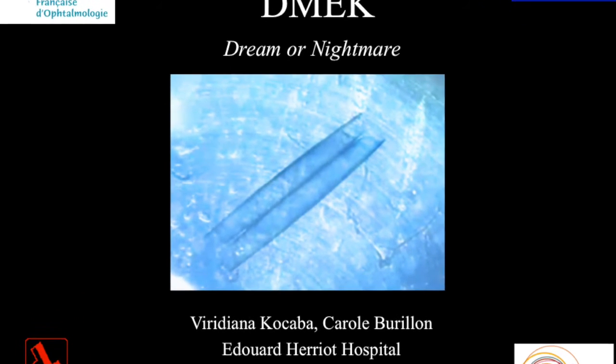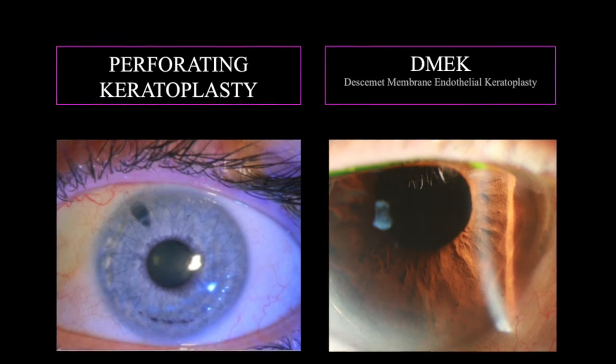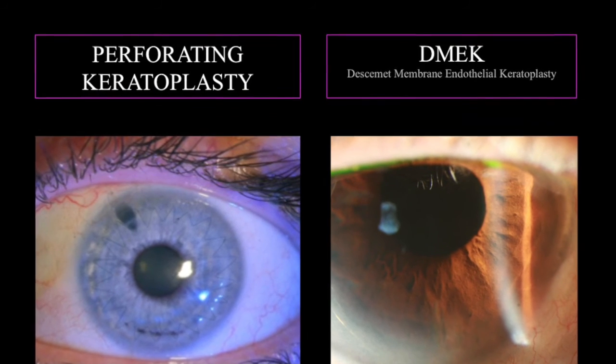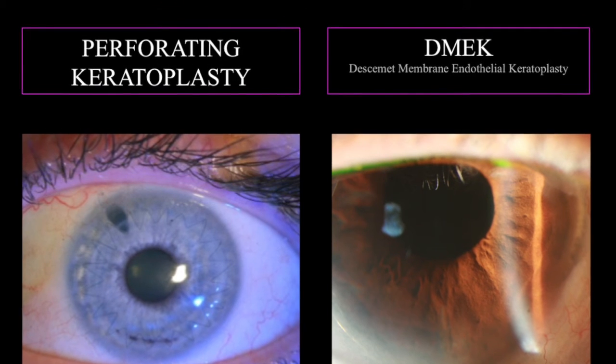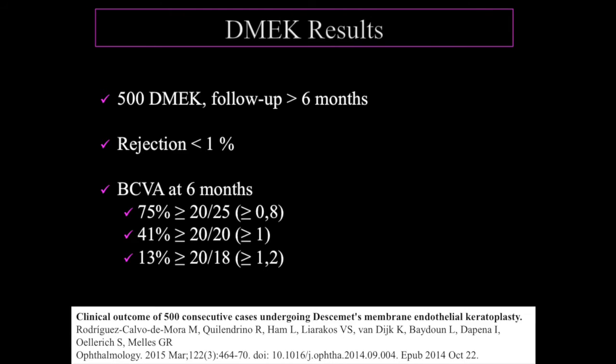DIMEC, which stands for Descemet Membrane Endothelial Keratoplasty, has been a dream for all corneal surgeons. It allows performing a corneal graft without the inconvenience of astigmatism that can arise due to corneal sutures, with a significantly low rate of rejection. Furthermore, it allows an extremely fast visual recovery.